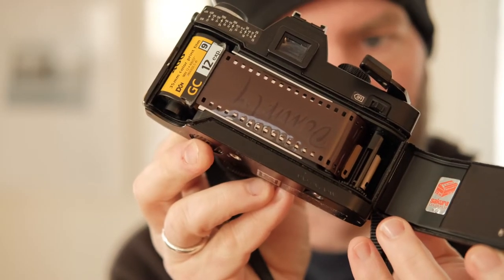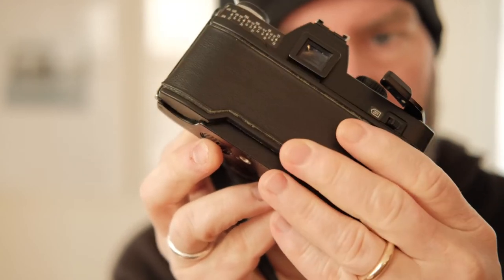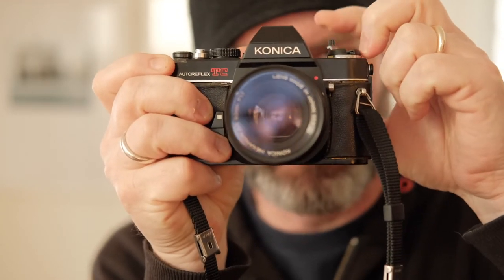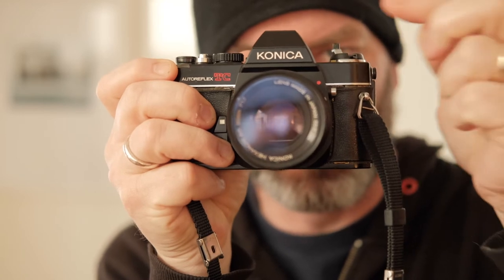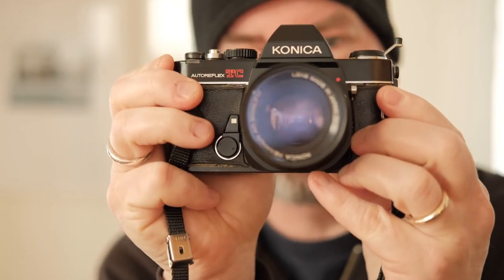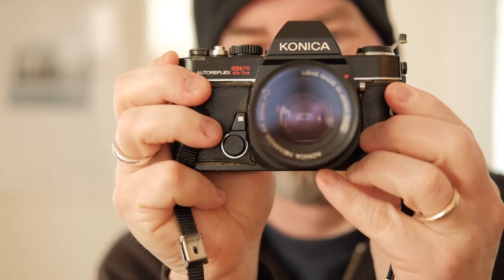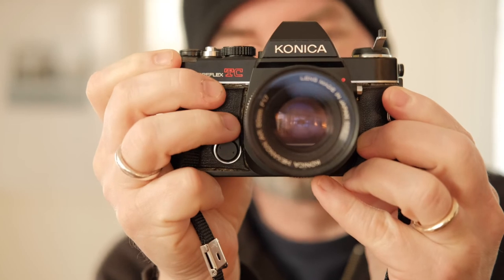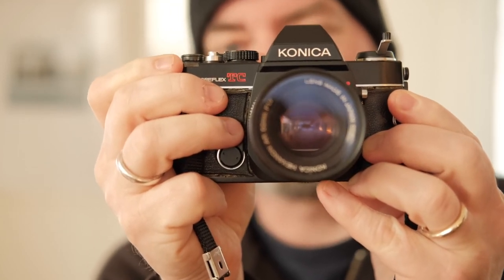Once the film's all loaded into the camera like that, you can close up the back. Make sure that it clicks, press the shutter once, and then take up the slack by winding the rewind knob back in the direction that you would rewind the film. That allows you to watch the film rewind knob rotate as the film is being drawn through the camera — by doing so you know that the film's moving and that the film's been loaded correctly.